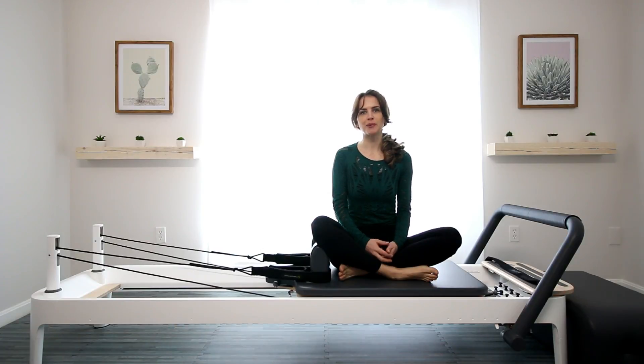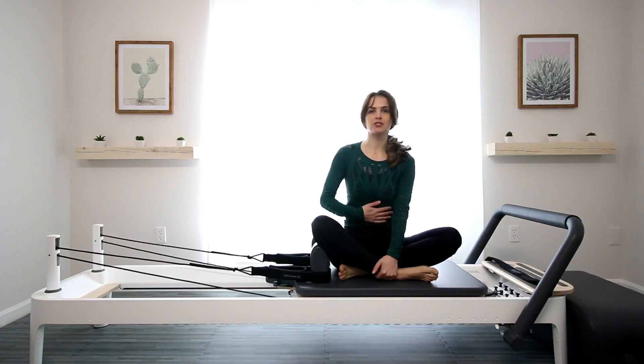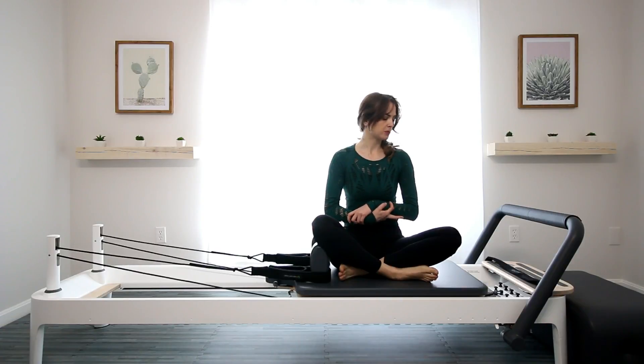Hey, I'm Gabrielle Saran, owner of Saran Pilates. I want to go over the kneeling abs exercise today — kneeling abs facing back. It's an exercise for the core and it's really easy to have the arms kind of overcompensate for it. So let's go over it.